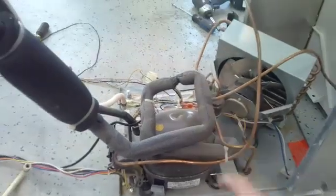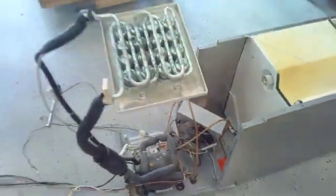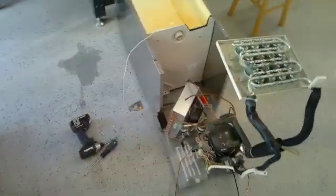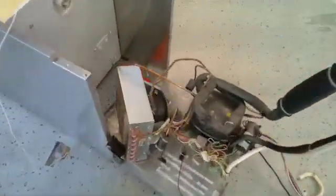I took the water valve out and we removed the pump. This machine is being discarded, so we're taking it apart. I thought while doing that, I'd show you where everything is.